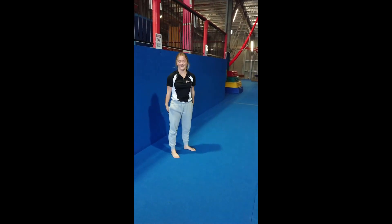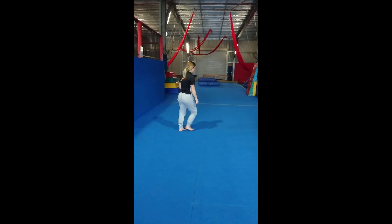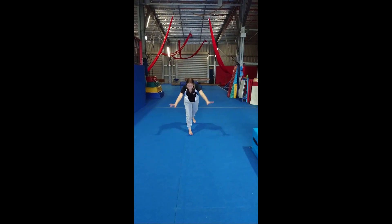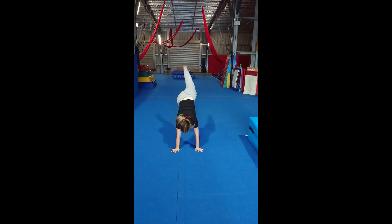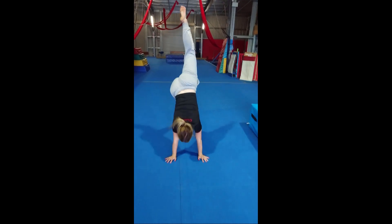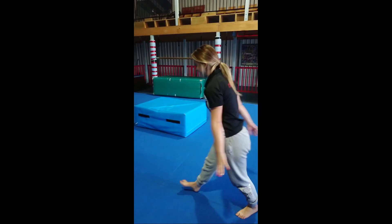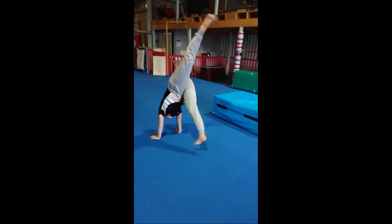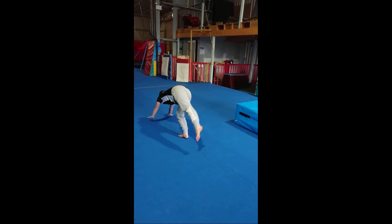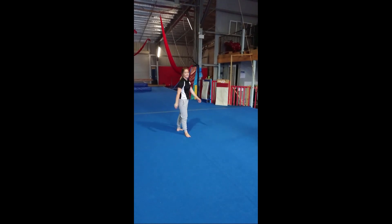Awesome! And then our last one - we're going to do dog with a broken leg. So we're going to find some space, starting up, and then moving forward with one foot always near the ground. I'll get Maddy to do it again on the way back - so arms up, and stepping, one foot kicking up and down. One foot always stays close to the ground. Good job! And you can go grab a quick drink.